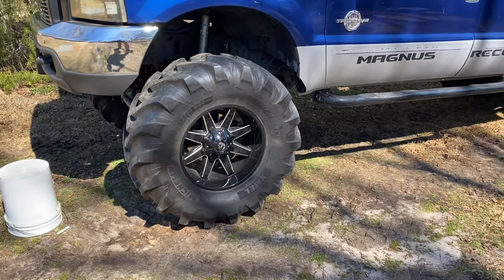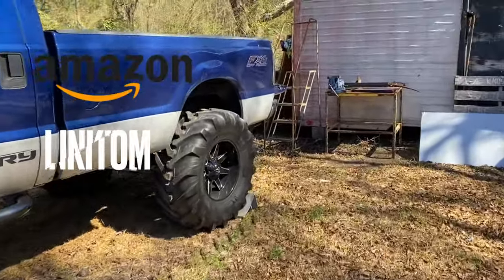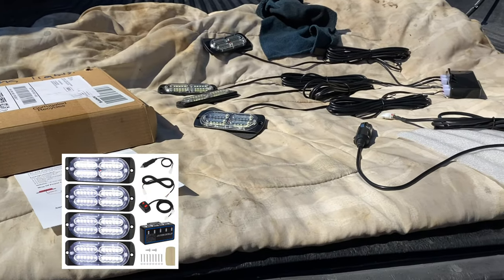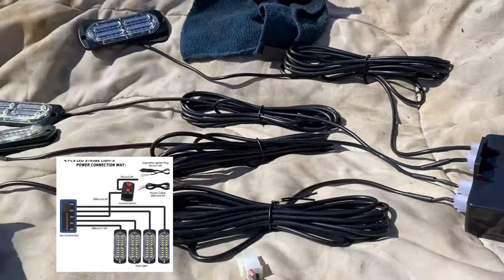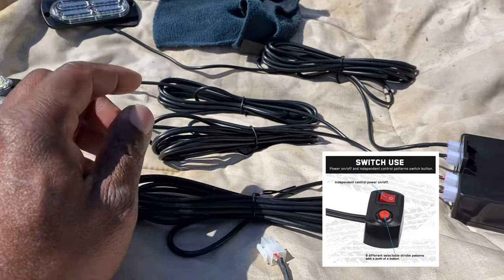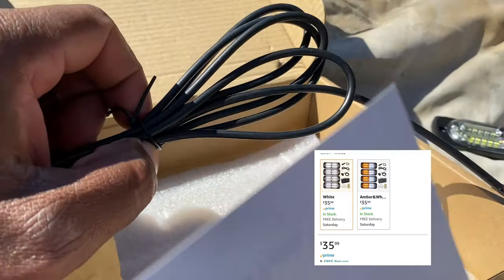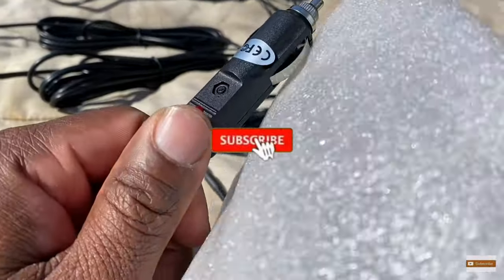I did a video on the tires — you can check that out if you want, I'll put a card up for it. The kit I got is from Amazon. I've been looking at it, doing some research on it, and it got some really good reviews. For the price you couldn't beat it. It gives you two ways of powering the lights. You got a control box, four lights, and they give you a lot of cable length. They also give you a direct wire if you want to hard wire the lights through the control box.